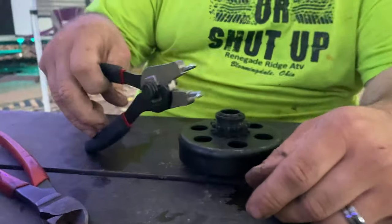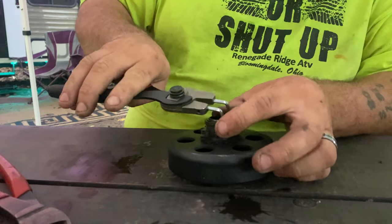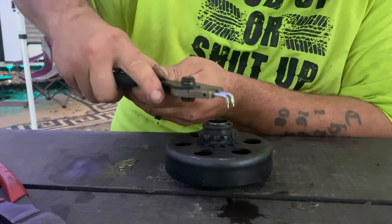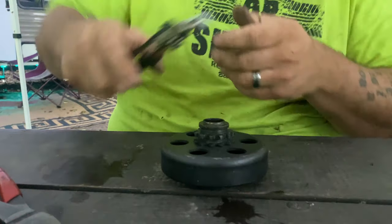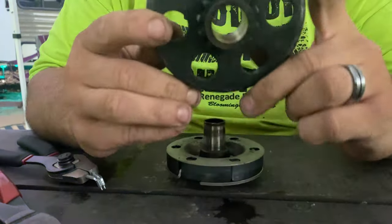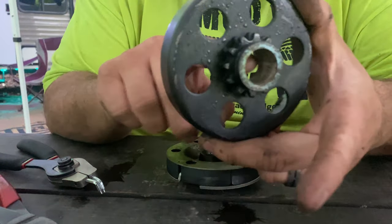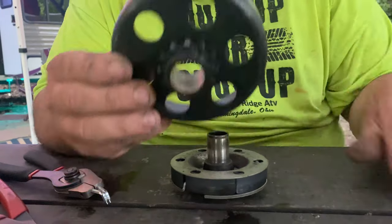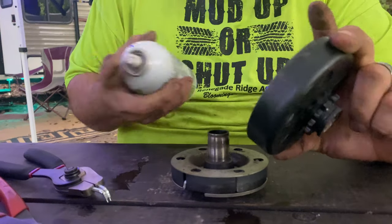You're going to need a set of ring clip pliers. Right on the top of your clutch there's going to be a ring. Get in there and spread that ring apart, set it on the table, and it'll slide off real nice and easy. There's going to be a brass bushing in here — we're going to want to lube that and inspect it. This is a pretty much new clutch so there shouldn't be too much wrong with it, but get yourself some PB Blaster or just about anything.